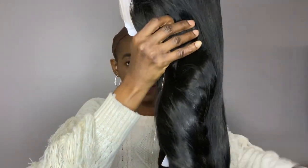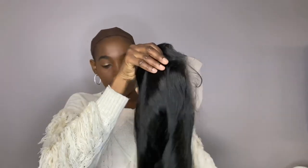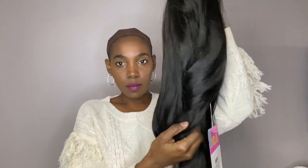This is their new unit, Gail, and she's a part of their HD 13x7 Limitless Lace Front Wig. I do have her in the color 1B.